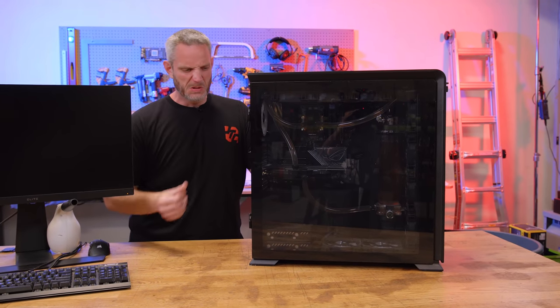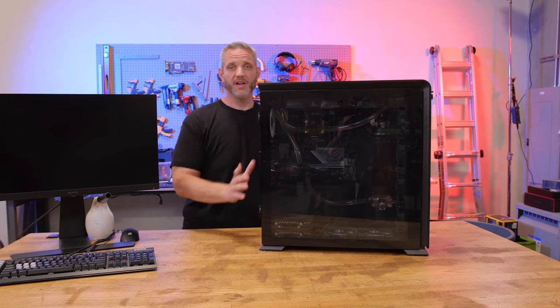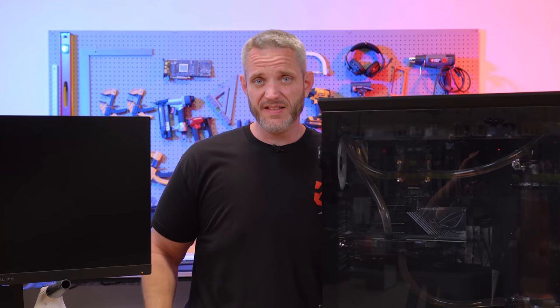This computer's dirty. We built it a long time ago — this is our editing rig. So we've got to get it all maintenanced up, cleaned up, and some upgrades done to it. Otherwise, we can't bring you this video because this is the computer it would be made on. So we're going to do that.